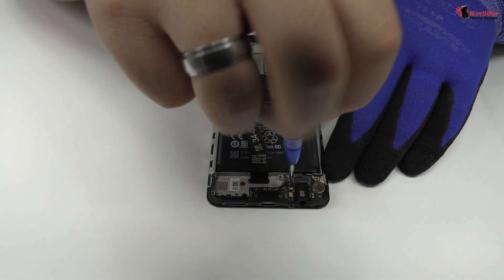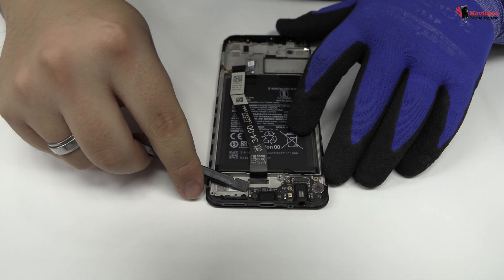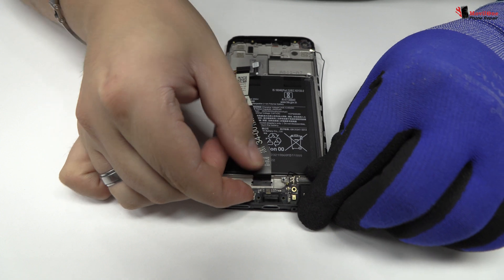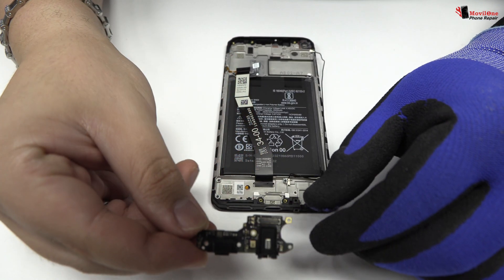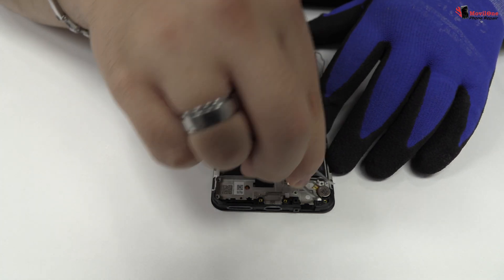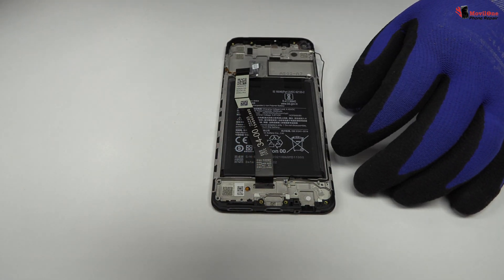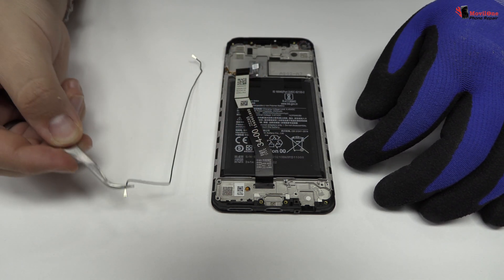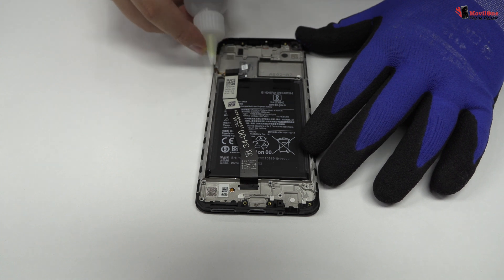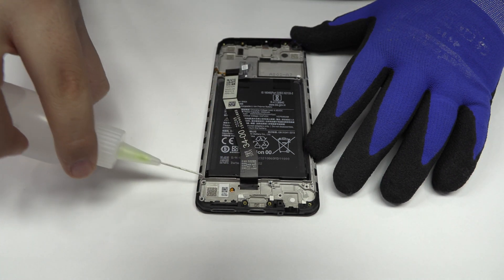We remove the screwdriver. We remove the screw. We release the vibrational motor which is attached to the middle frame of the screen.